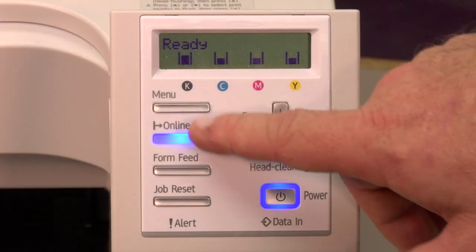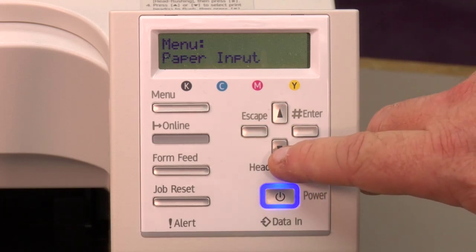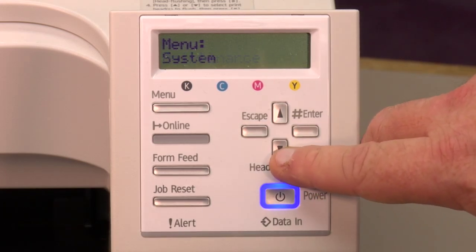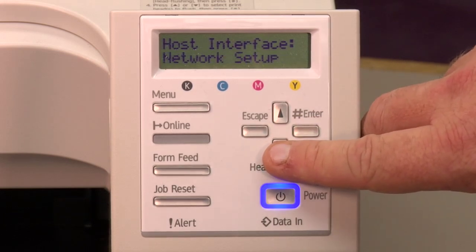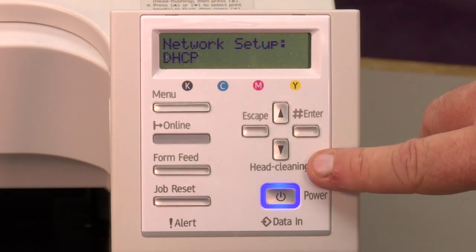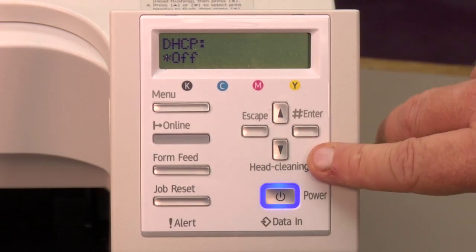The first step is to actually access the network portion of the menu. To do this, we're going to hit the menu key, arrow down to host interface, hit the enter key one time, and arrow down to network setup. Once you're in here, you want to go into DHCP and you want to set it to off and hit enter.